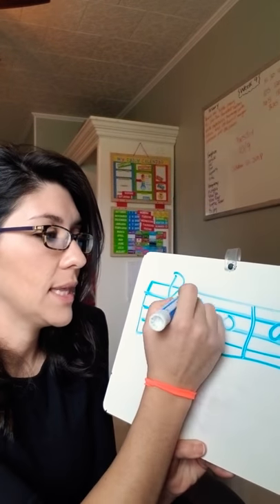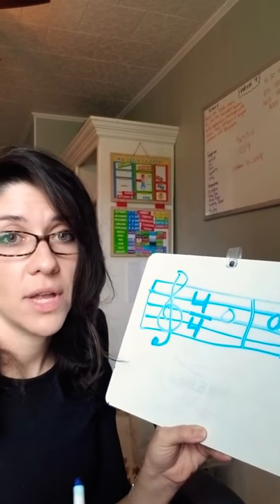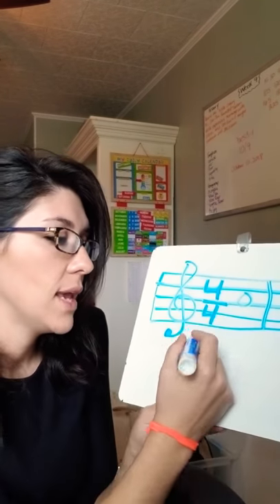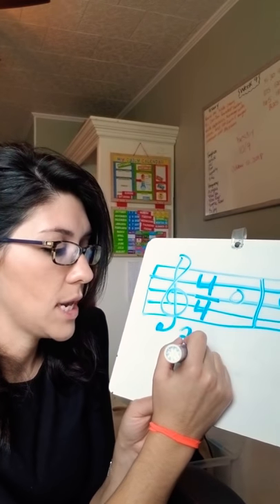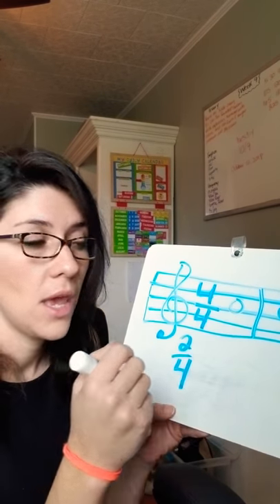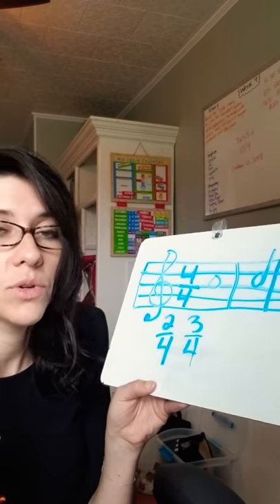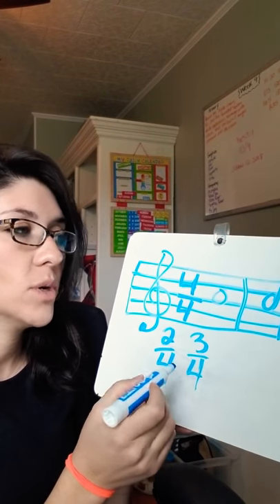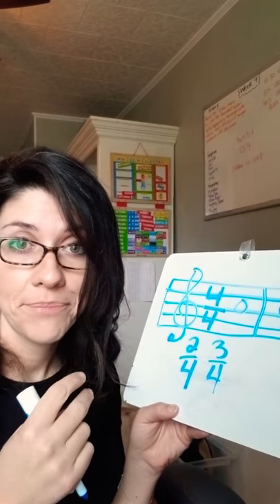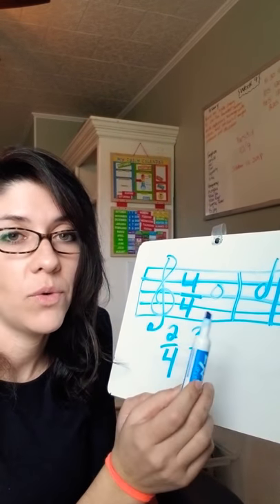So that's going to look like this, our time signature. But just so you know, and you can teach this to your class if you want — I always love to throw this in there. I let them know that if we have it in two-four time, each measure is going to get two beats. And if it's three-four time, like a waltz — one, two, three, one, two, three — that's three-four time, and every measure is getting three beats. But we are doing four-four time, so that means every measure will get four beats: one, two, three, four, one, two, three, four.